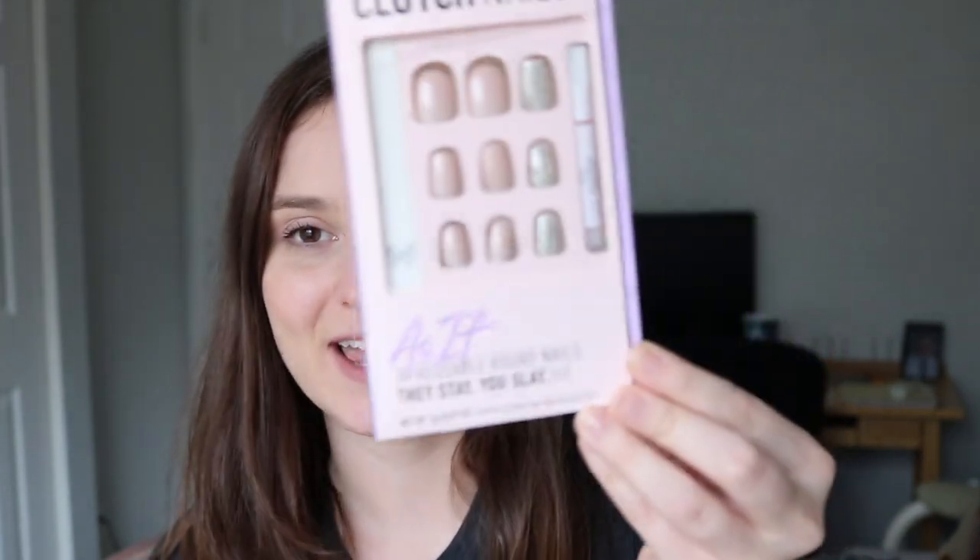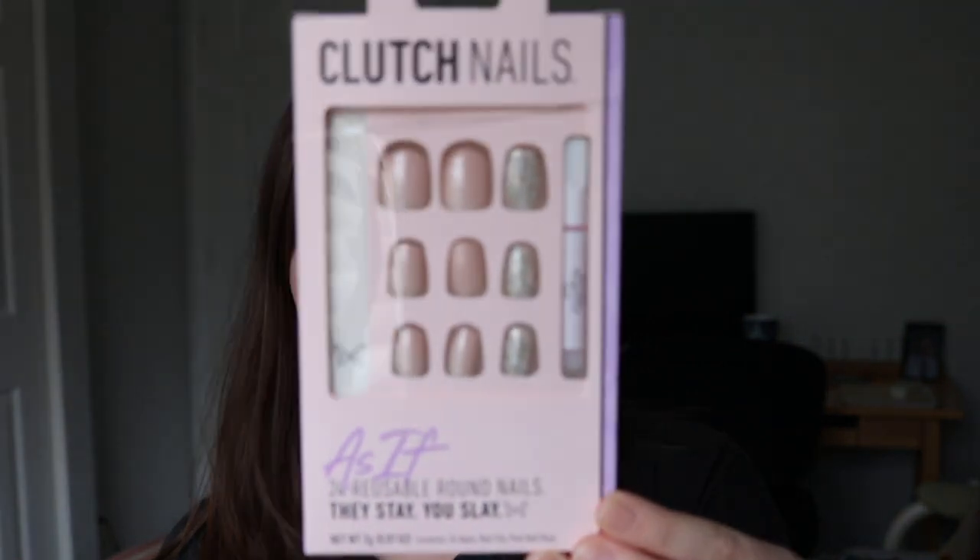This is a new brand to me. I don't know how long they've been out, and they are Clutch Nails. They are supposed to be 24 reusable round nails. They stay, you slay. So let's go ahead and take a look at the ones that I got.